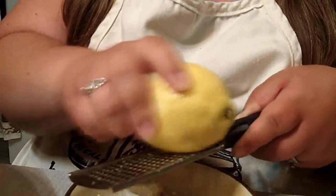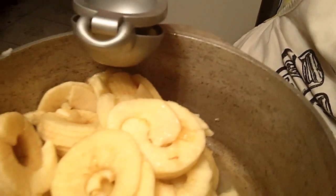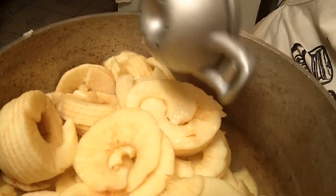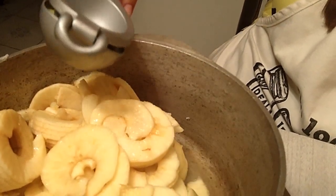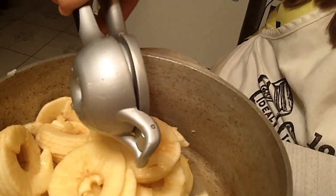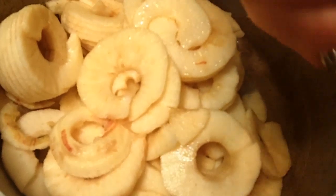Now we're just getting the last of the lemons juiced. I use my citrus press for this — you could use a regular citrus juicer if you had one, but this works just fine. Make sure you squeeze it all out, and now we're going to get this on the stove so it can cook down.